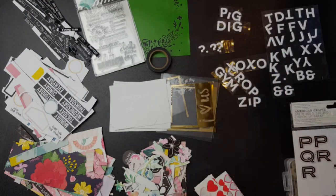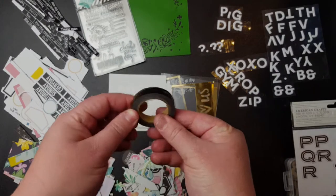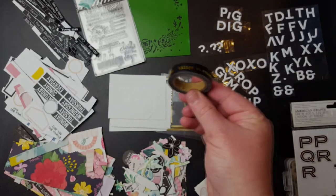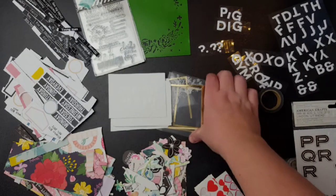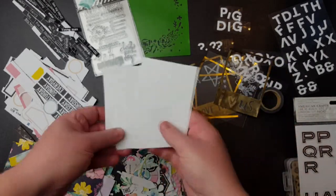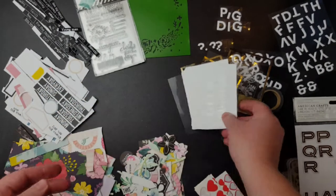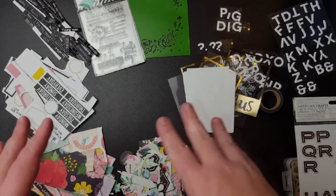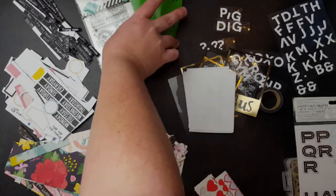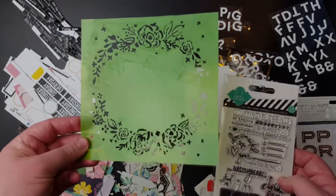Those aren't exclamation marks - they're question marks - could be used anywhere. I have the washi tape left; it's pretty hard to use all the washi unless we challenged each other to use the whole washi before a killer kit collection. I used some of these lovely overlays and these frames, used a couple of these resist cards from Kaiser Craft, but I have lots left. They'll go in my stash because it's nice to intersperse them into my albums.